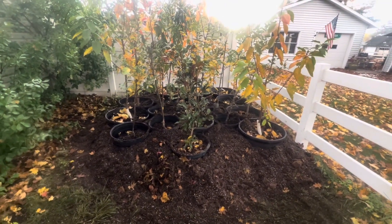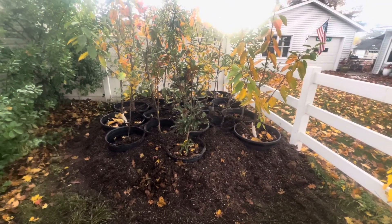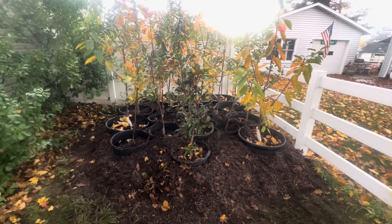So that's how I overwinter my potted fruit trees. Thanks for watching — please like and subscribe.